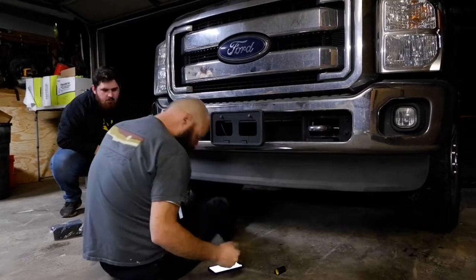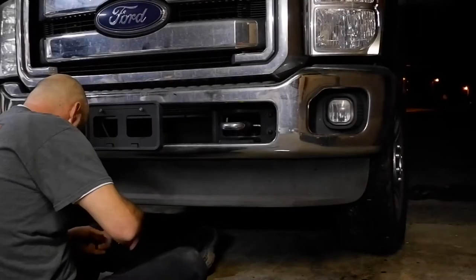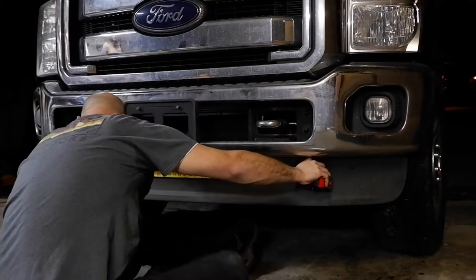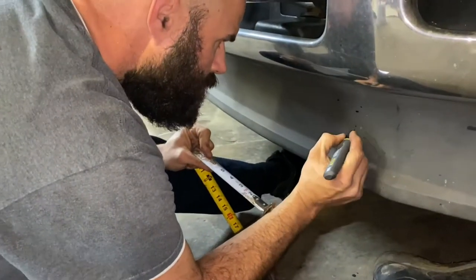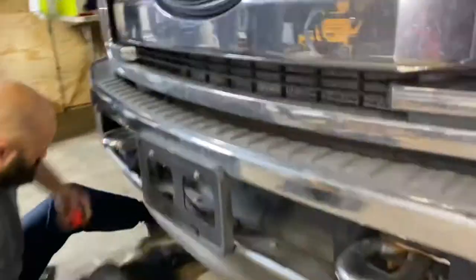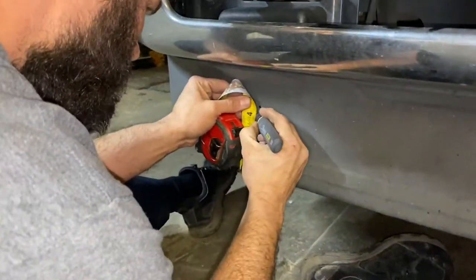The first step of the install is to cut your openings for the air dam. Find the middle of the air dam and measure out 19 and a half inches to 21 and a half inches on each side and make a mark there. Also measure three and seven eighths and four and seven eighths from the bottom and mark that. That will make your openings approximately two inches and they should be about 39 inches apart.